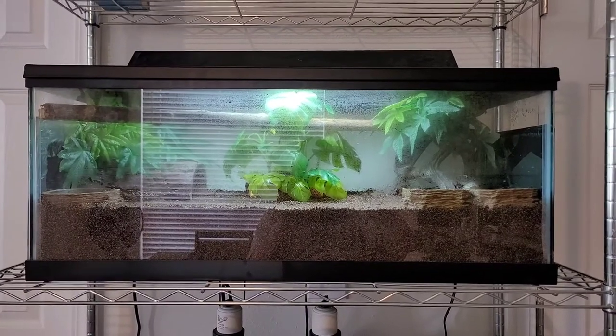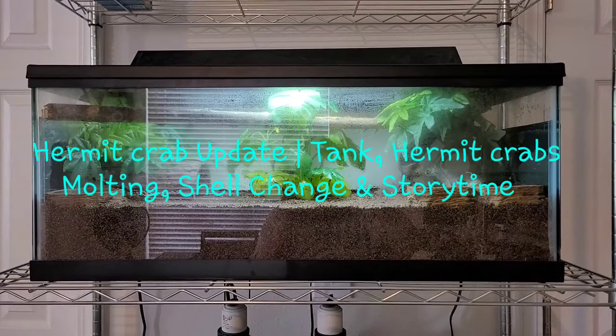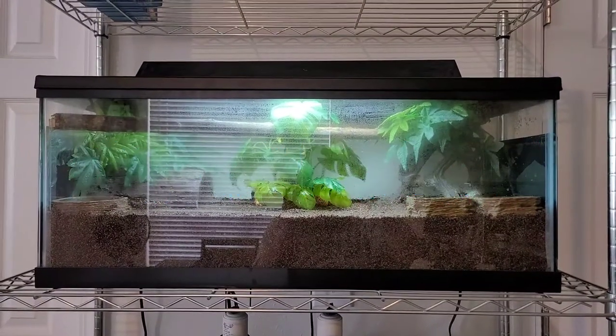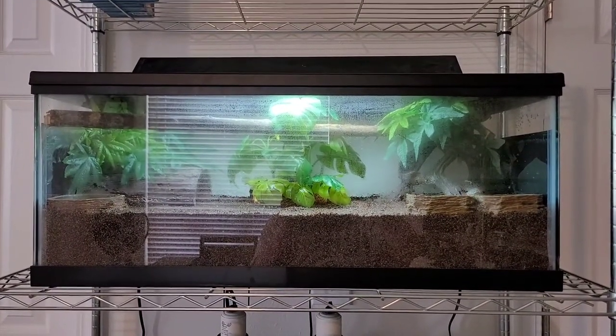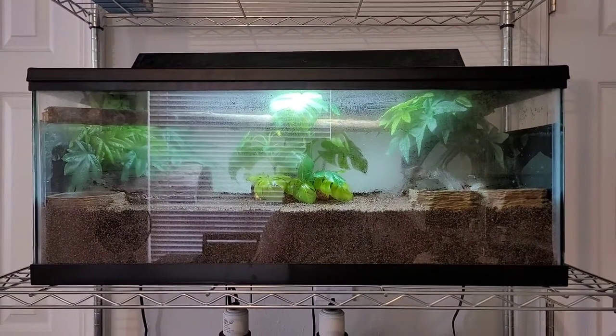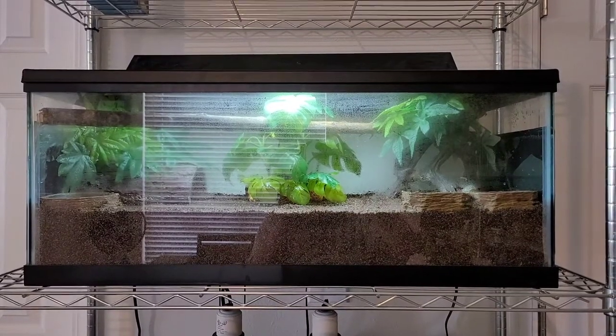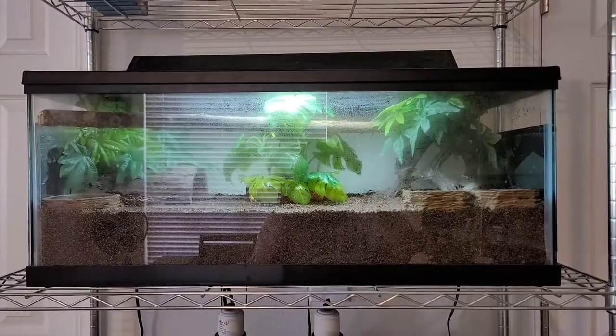Hey guys, this is Marie and I'm back with another video — the hermit crab update. In this video I'll be talking about the tank, the hermit crabs, molting, changing shells, and story time. Let's get into it.